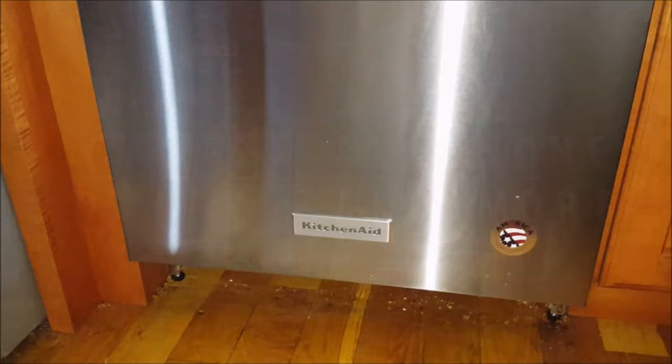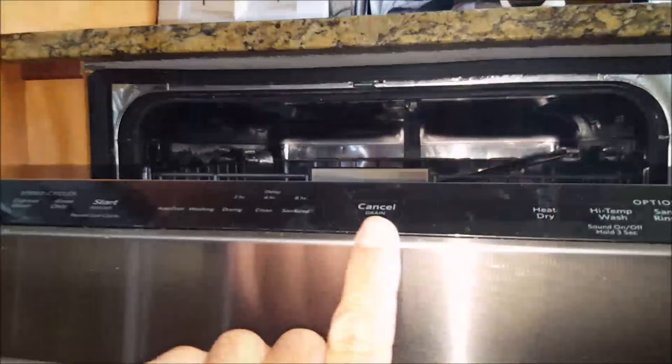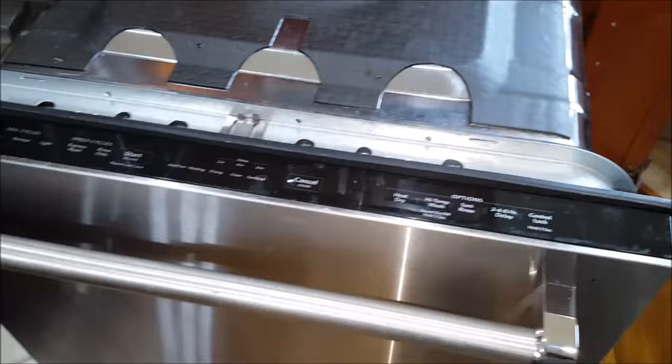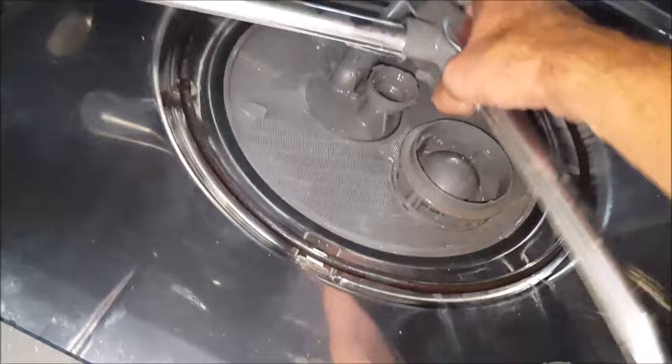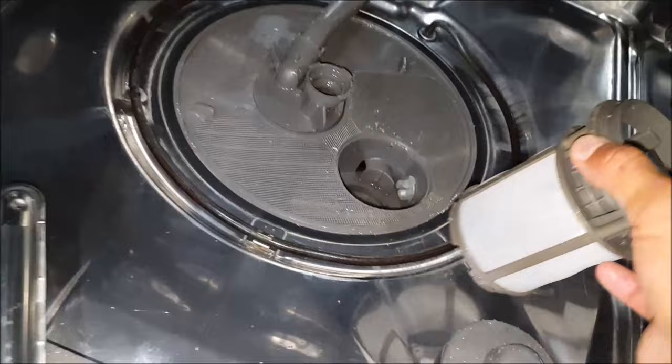Hey, what's up everybody, this is CLS All-in-One. If you have a dishwasher that's not draining, this video might be what you're looking for. This particular dishwasher is a KitchenAid brand, but this video will be helpful for many other brands as well. When your dishwasher begins the drainage cycle, the drainage pump should turn on, and you should hear a noise. If you hear that noise but water is not draining, this indicates some sort of blockage in the drainage system, which can usually be repaired for free with just a little bit of labor and time.